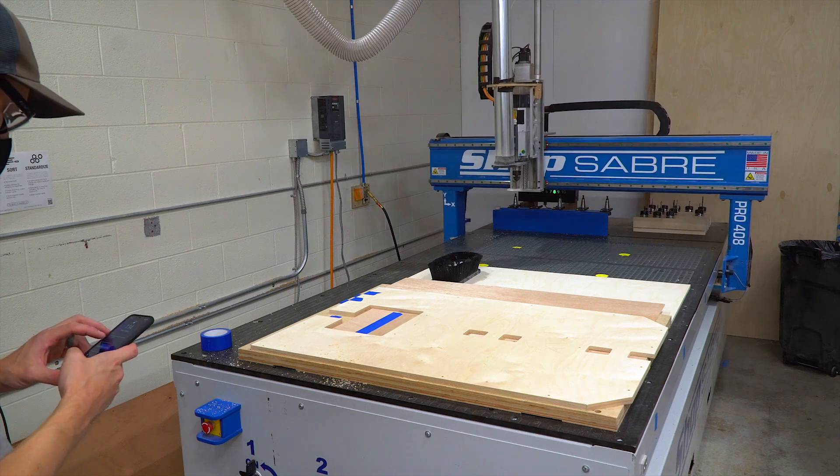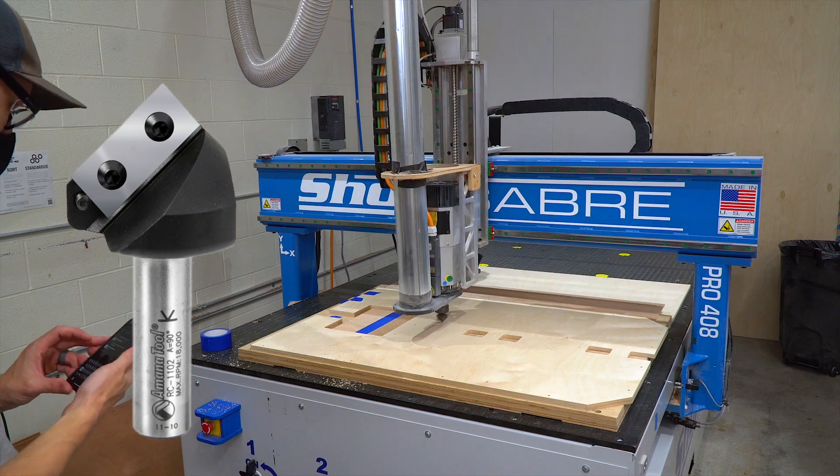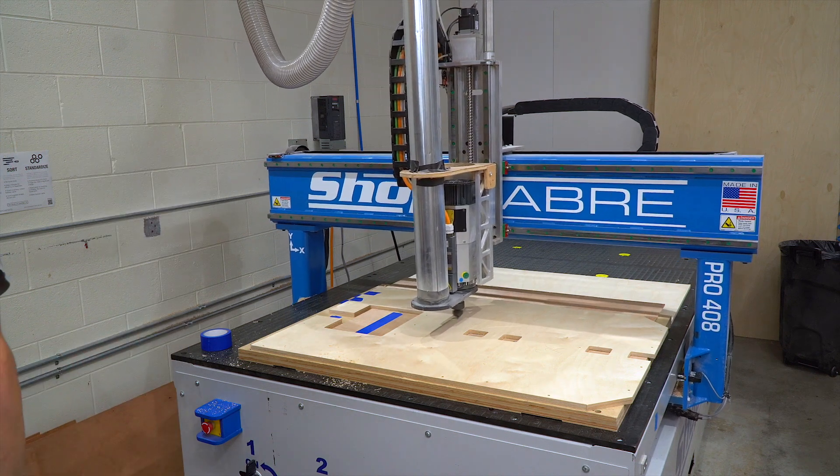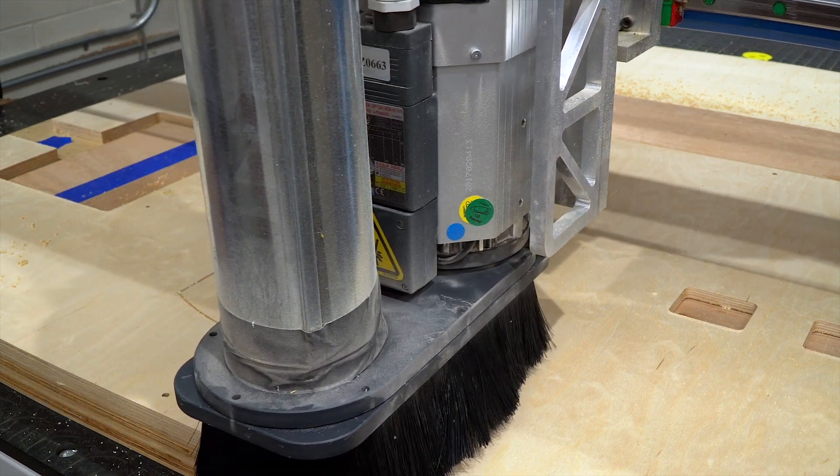To engrave the logo, we're using an Amana RC-1102, which is a 90-degree cutter. Typically in plywood, you need two passes, so you'll see that happen here. I think this is about 20,000 RPMs and somewhere around 100 inches per minute.